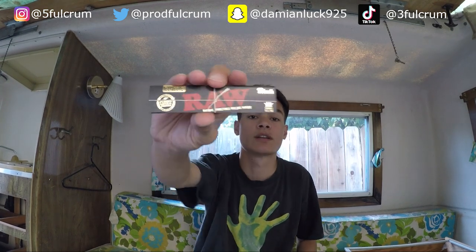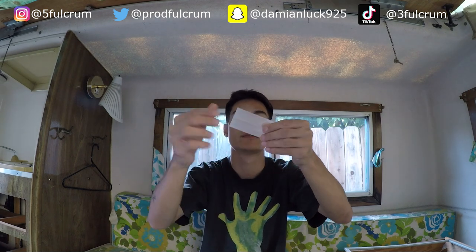Alright, step one for the rolling tutorial — you're gonna need to get some papers. I like rolling with king size, but this technique applies to small papers as well, it's really the same thing. My favorite papers are the RAW blacks — I really like how thin they are. When you're smoking, you barely taste the paper. If you got some fire weed, you're not gonna taste any paper at all.